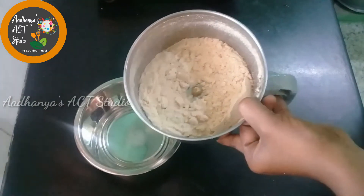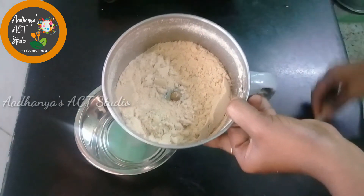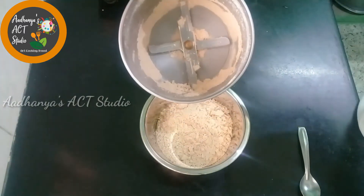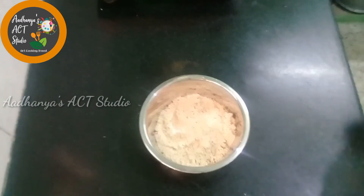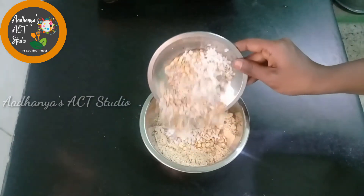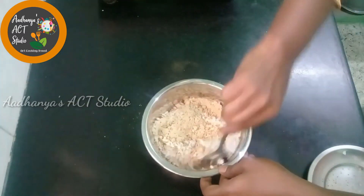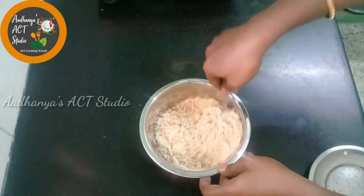Now you can add it straight to a bowl and transfer it to a bowl. Add a little bit more. If you put it in a plate, you can add the mixture into a mixer jar and it will be ground straight into a powder.